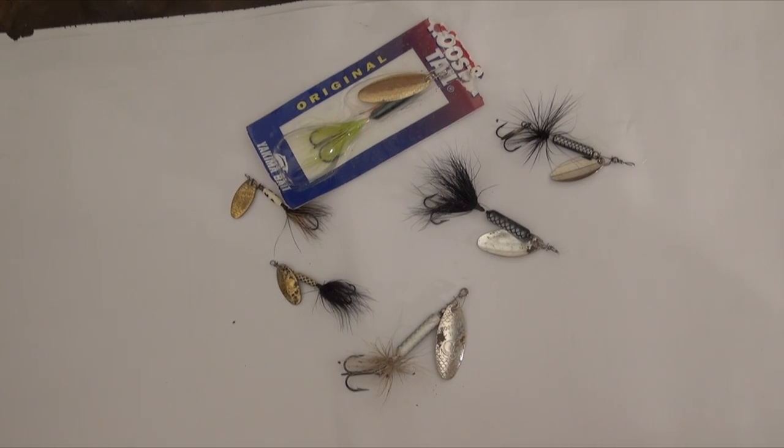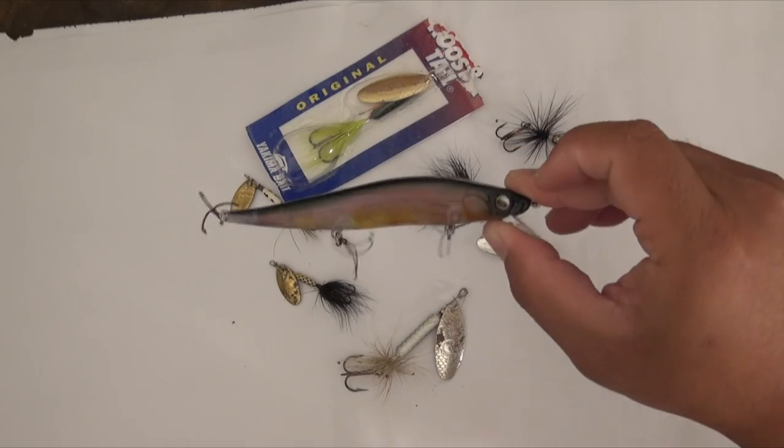Today we're going to be talking about if you're just starting out fishing and you're getting tired of the worms — they're a little messy and they will die on you if you don't take care of them, so in a way it's kind of wasting money. So your next step is to go the lure route. And if you're new to fishing, you're not going to know what to buy.